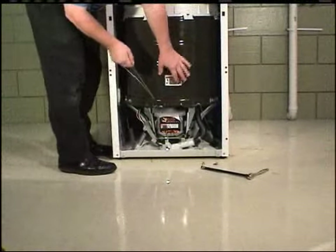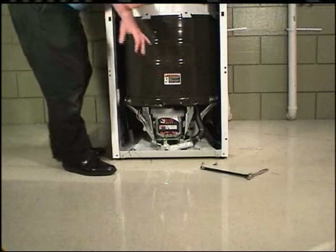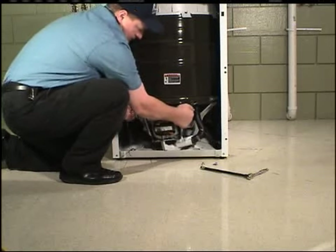It may be necessary to remove the two front centering springs before removing the motor assembly. Remove the motor assembly from the washer.